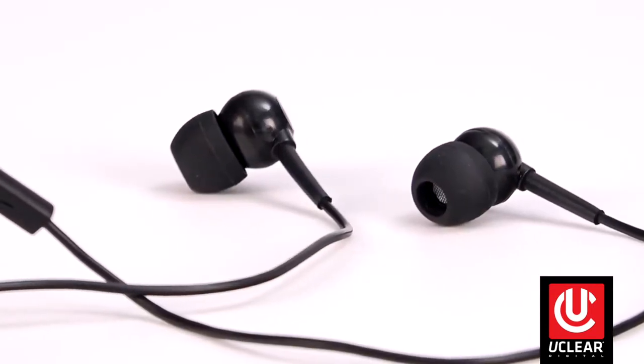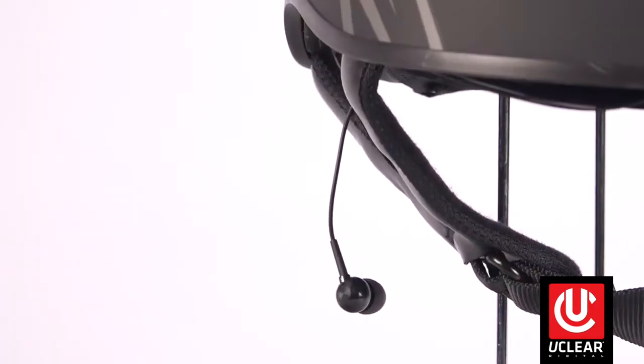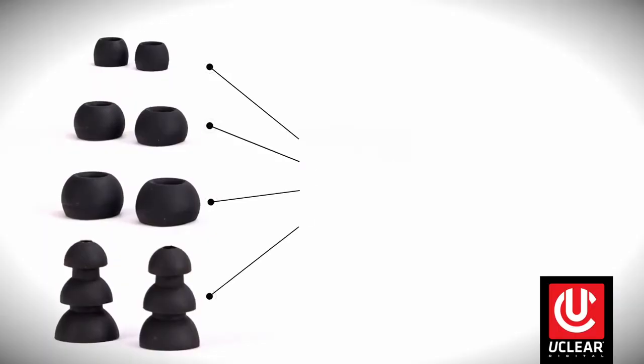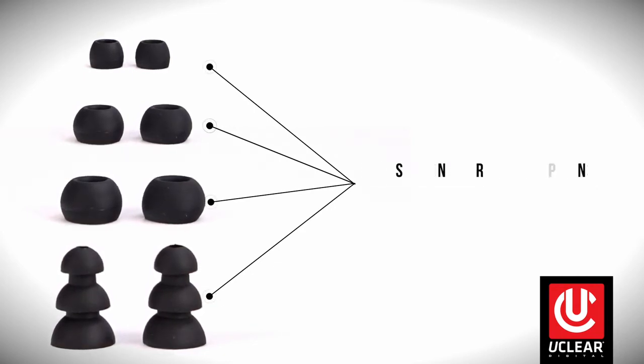Last, we have the uClear earbud accessories for use with half helmets with no speaker pockets. The dual line mics and wires are installed in the helmet liner so nothing dangles around your neck while you ride. Additionally, the earbuds come with four sets of replaceable standard tips, which provide up to 30 decibels of hearing protection while you ride.